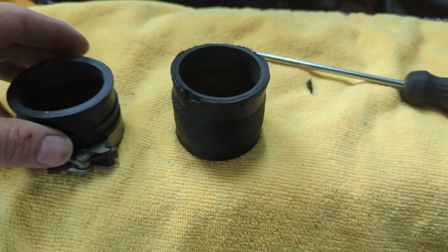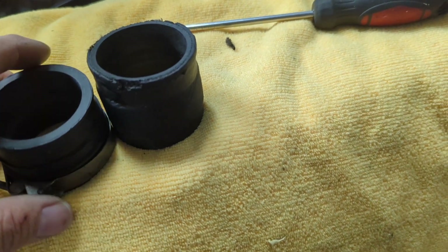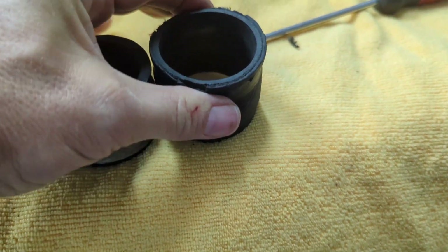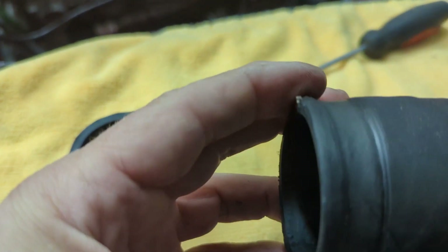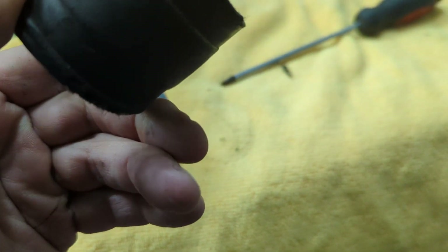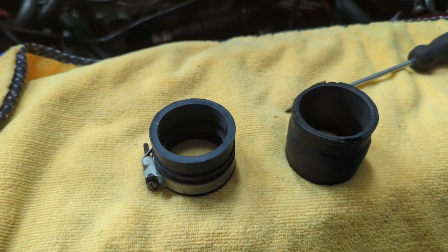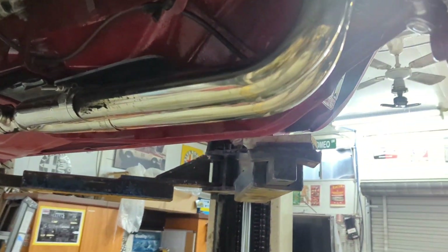I'm changing up the inlet hoses — you can see the new ones are a little bit shorter than the old ones, so they'll bring things in a bit tighter. You can look at the difference here. They're very stiff and hard, but overall I'm not seeing any major failure. We'll get the nice new soft ones in there and give her a run.